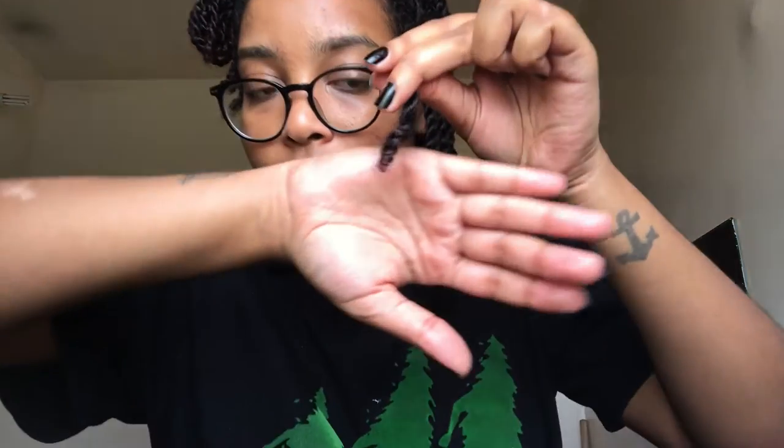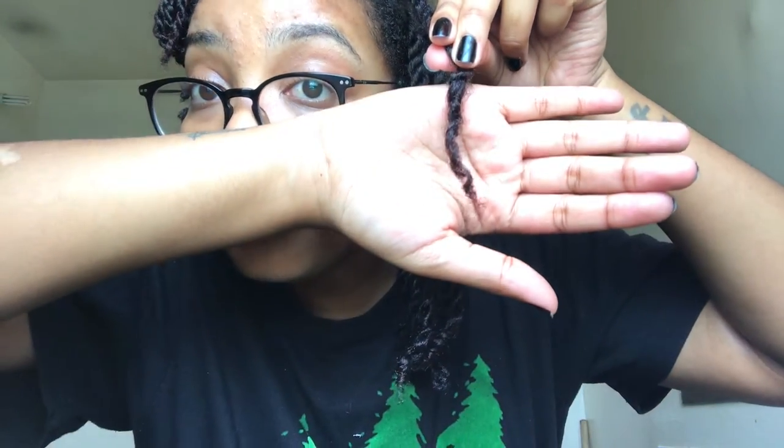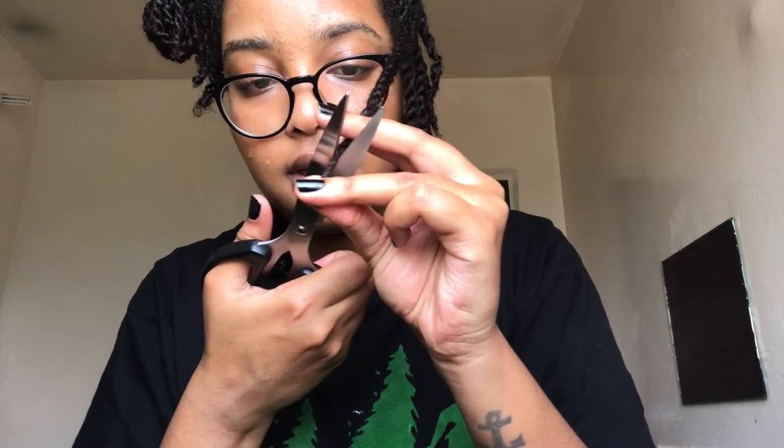I'm gonna show you guys a visible example of the two techniques. With this one, it doesn't really need a trim, but I'm still gonna cut off just a little bit. With this other one, you can see that a lot of it needs to be cut off, but I'm not gonna cut too much because at the end of the day I don't want my hair to look very uneven. So I'll just cut a tiny bit off this one.